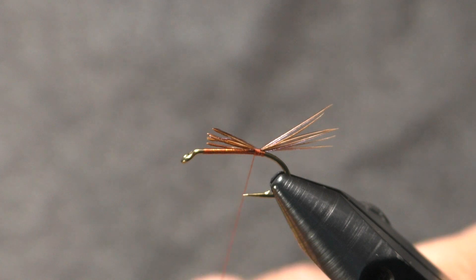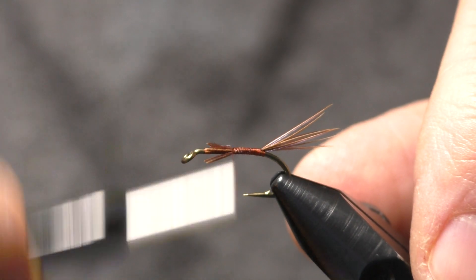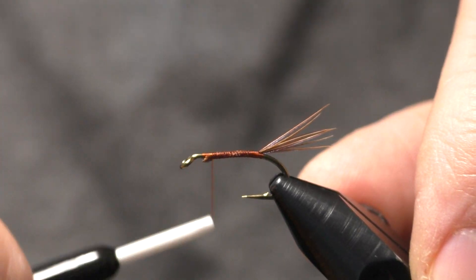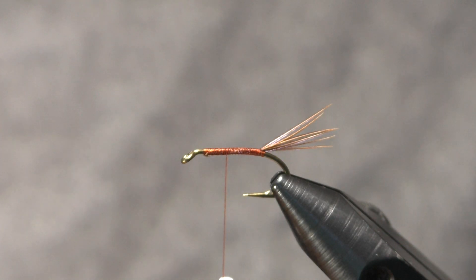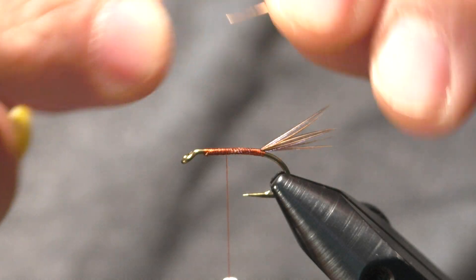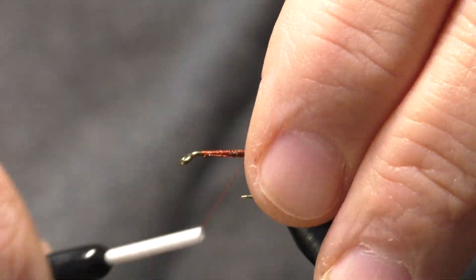There's our tail. I'm going to trim that to where I want the body to end, then come forward and bind down the rest of that material with nice snug wraps going forward. Then we're going to come back a ways and tie in our copper wire — clip around, catch it in with thread wraps, bringing it down around the bottom of the hook to right in front of the tail.